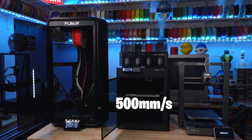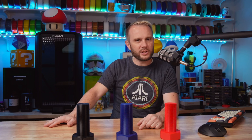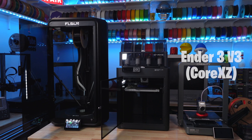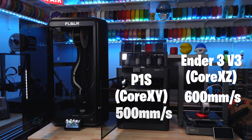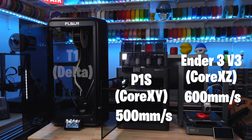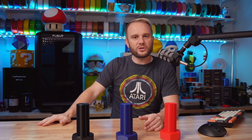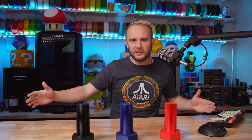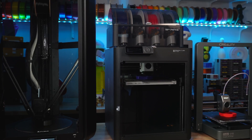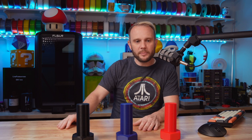The P1S is 500 millimeters per second. The Ender 3 V3 is 600 millimeters per second. And the FL Sun T1 is 1000 millimeters per second. The fun thing we're doing today is comparing these three machines printing together — to see which one finishes first, which one's faster, and then of course the print quality.